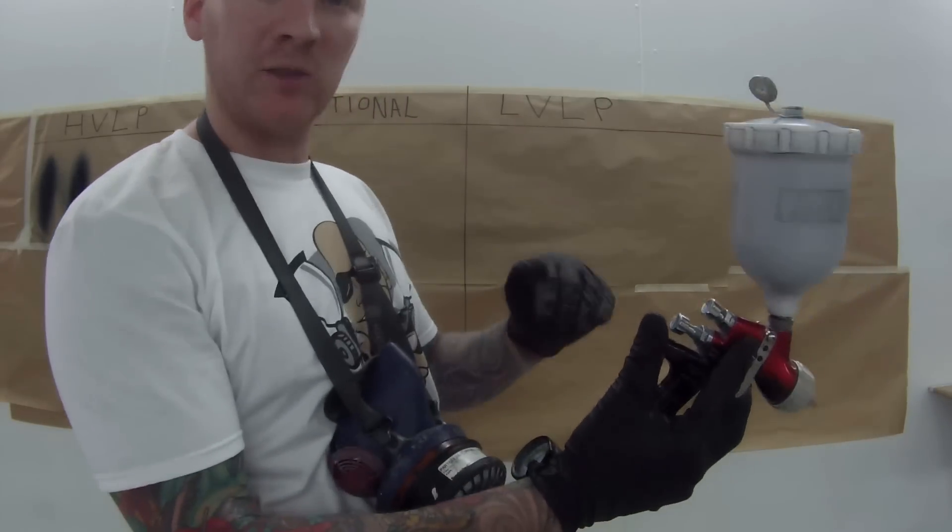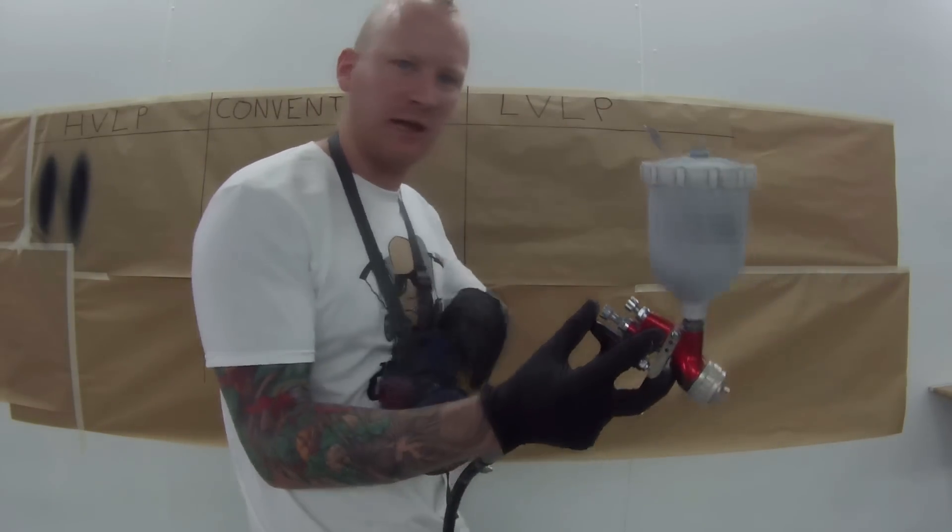We'll start the conventional's first spray at one bar, then we'll go with 1.5 bar and see how it looks.